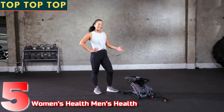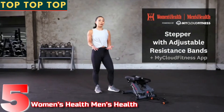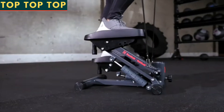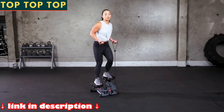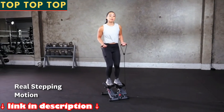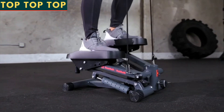Hey, my name is Jenny and this is the Men's Health Women's Health Bluetooth stepper with adjustable bands. It's perfect for tight spaces and a great cardio workout from head to toe. This machine provides a stepping motion rather than a swivel motion that you'd find on other machines. This helps you to minimize any impact on those knees and gives you extra calorie burn because of the greater range of motion.